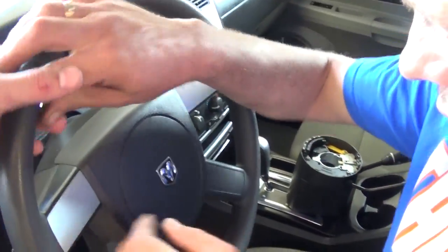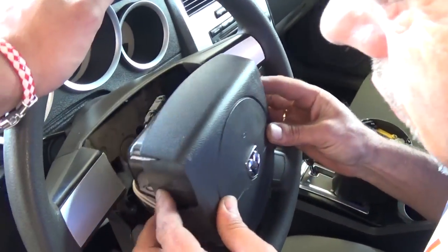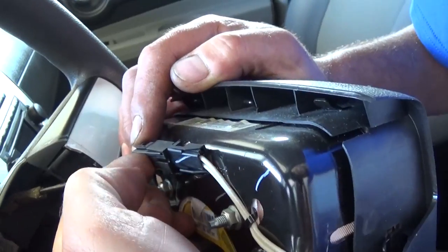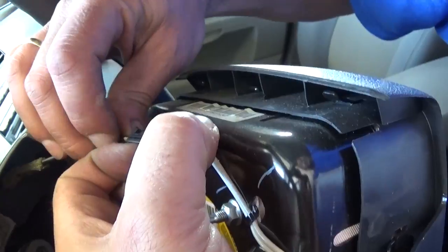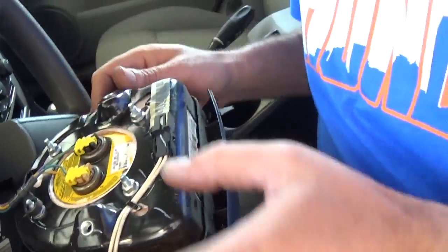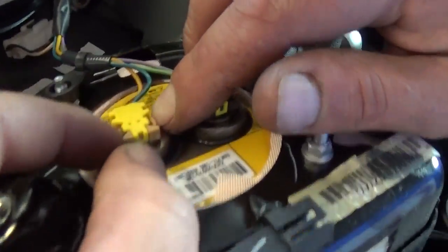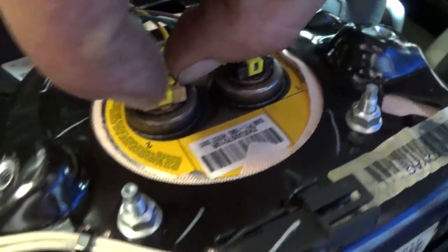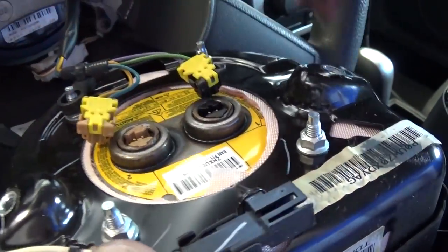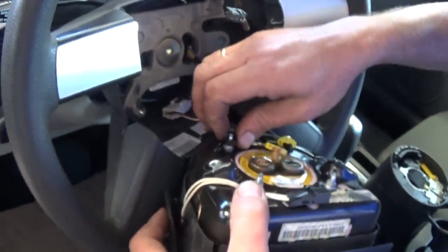Now grab the airbag — be careful, the wires are still attached. You need to disconnect the wires. There's a clip you need to lift up; pull it out and be careful not to drop it. For the other connectors, squeeze the tabs and pull them straight up — never twist them, just pull straight up.